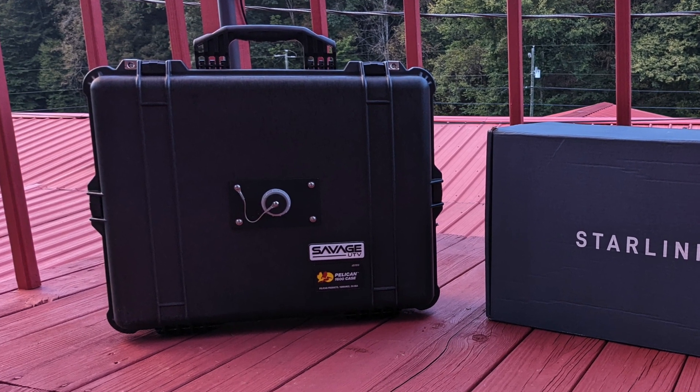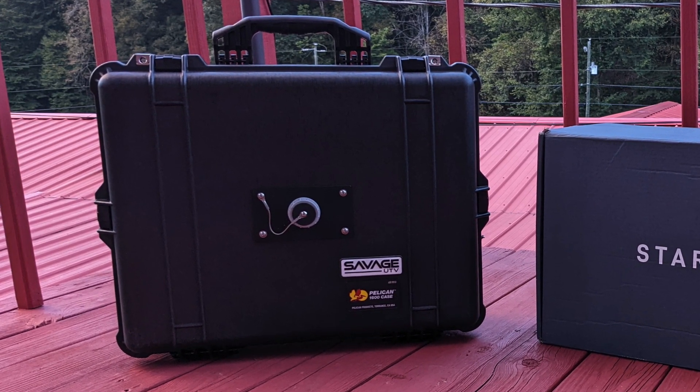This setup helps me have backup internet or quickly throw things into a case and get on the road, or vice versa, get things set back up when I come home. I hope you found this interesting.